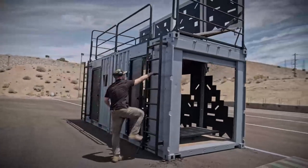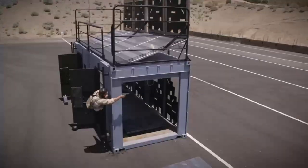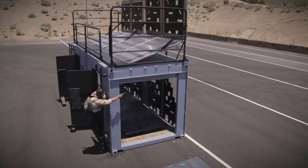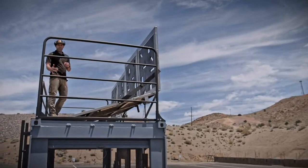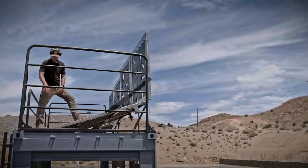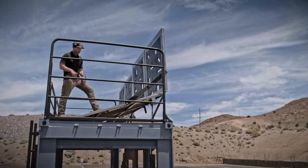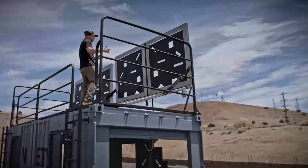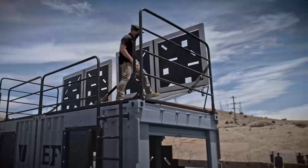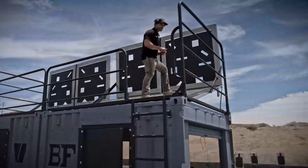Climbing up the ladder here, there's a number of different drills you can do — we're practicing climbing up the ladder in a tactical way. All right, we're up top now. As you can see, we have the same four training stations that we had down below. We actually put a ballistic roof on the container so you can have your muzzle down and the guys down below are still in a safe training environment.